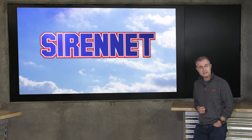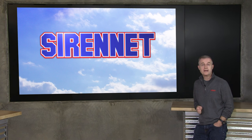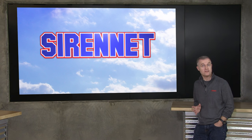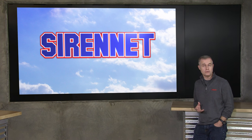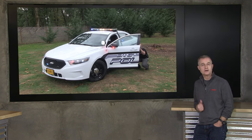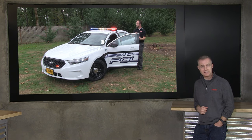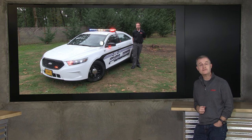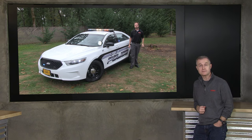Hi, I'm Stuart and welcome to Sirenet Television. We don't often get the Ford Interceptor sedan here at Sirenet and StarCar, and when we do we take the opportunity to get a little bit of filming done and give you a little review. Chris is up on the big screen behind me here right now and we're going to be taking a look at this 2015 Ford Interceptor sedan. Take it away, Chris.